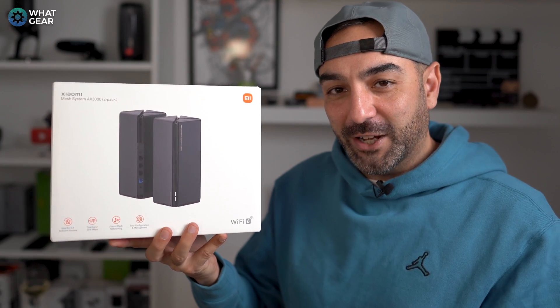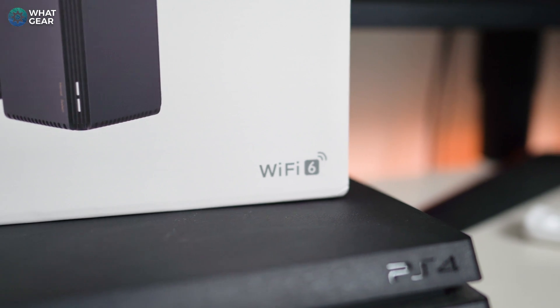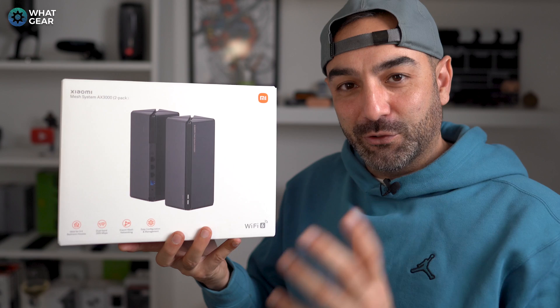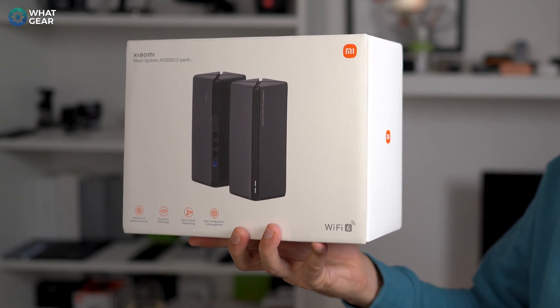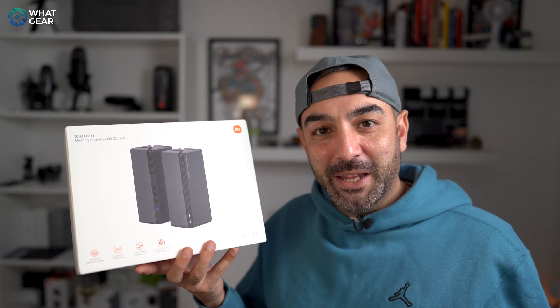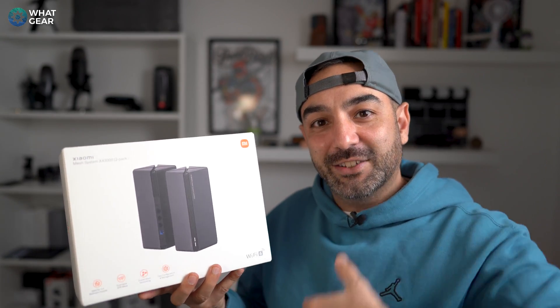But this product right here, the AX3000 from Xiaomi, supports the next generation in Wi-Fi, which is Wi-Fi 6. It's faster, even at longer distances. The great thing about this setup is we've got two satellites, which means you can have one right next to your modem — you literally just plug it into your existing modem — and then the other one can be in an area of your house where you get slower Wi-Fi signals, and it will act as a relay.